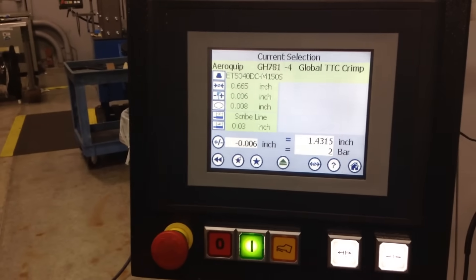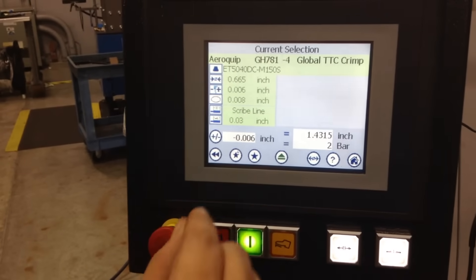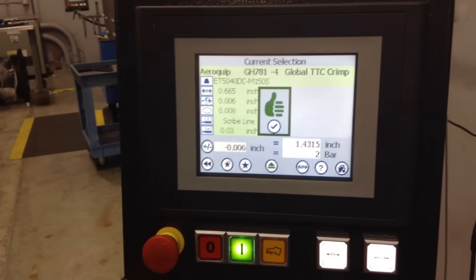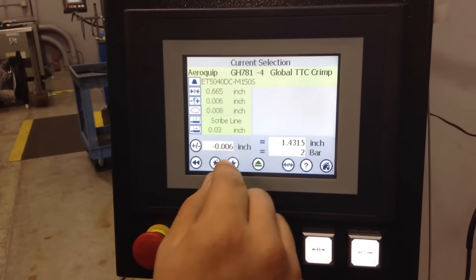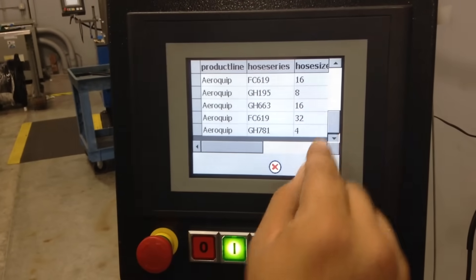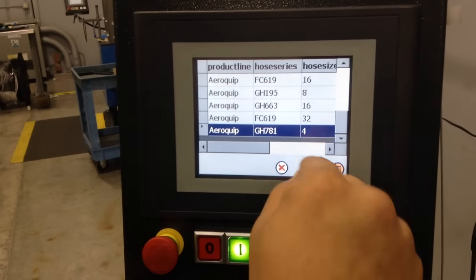Once we have that dialed in, we'll go ahead and select star plus so we can save it, which is one of our special features. Now that we have that saved, we can locate it in our saved settings and use it in the future for future orders. Select OK.